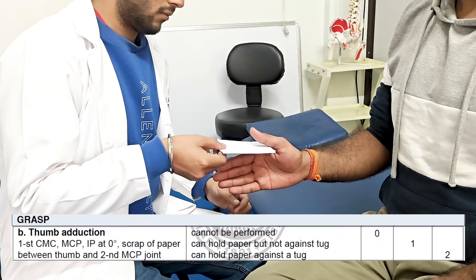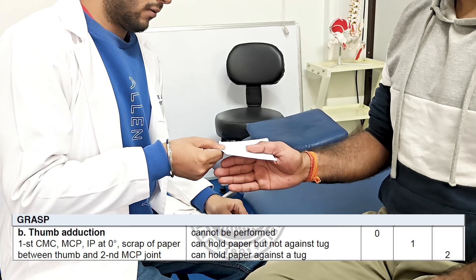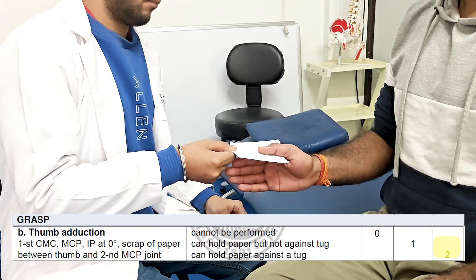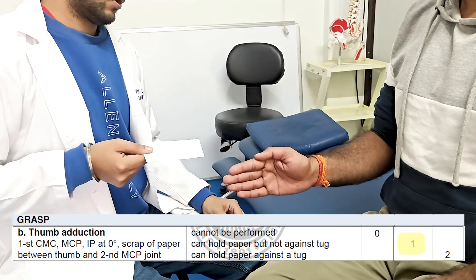Next we are going to assess the thumb adduction. For this, a paper has to be held between the thumb and the first metacarpophalangeal web space against the therapist's resistance. If the task is achieved even with resistance, score of 2 is given. If the position is maintained but cannot hold against resistance, score of 1 is given.